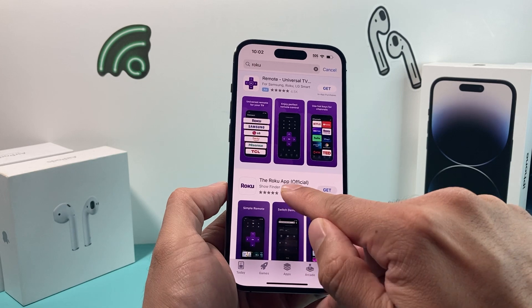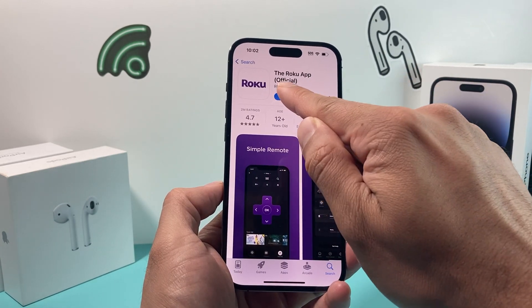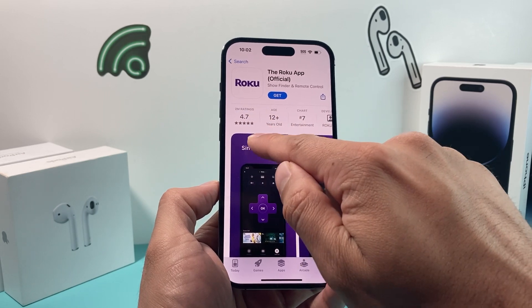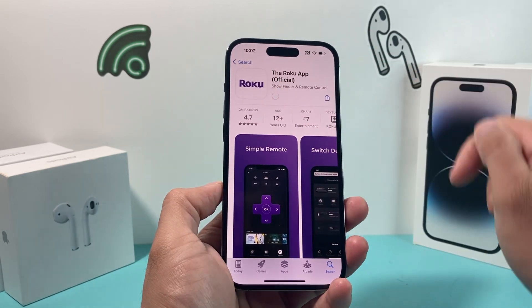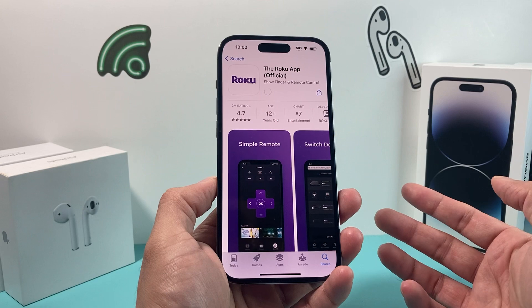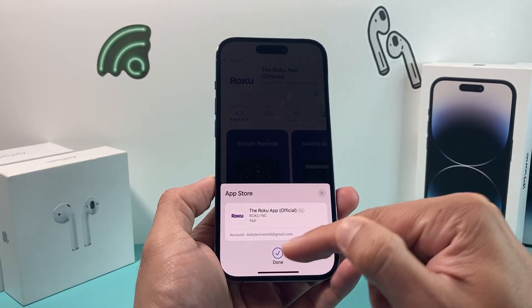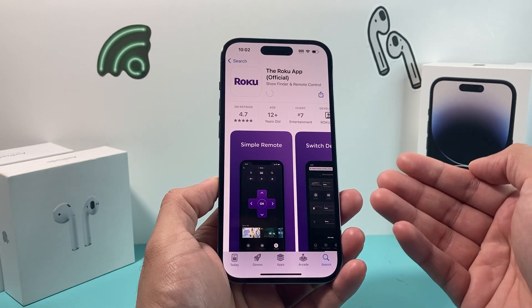Don't click on any other ones. Click on this one and verify it's from Roku Inc., which has 2 million ratings. Then click on the Get option, and once you click Get it will prompt you to install. As you can see, that means it's starting to install.